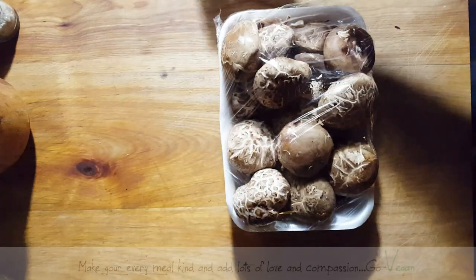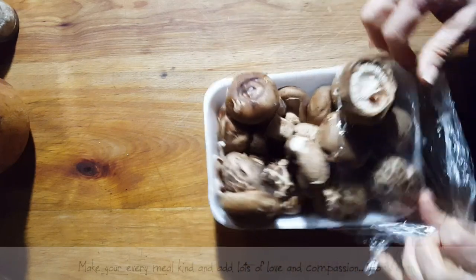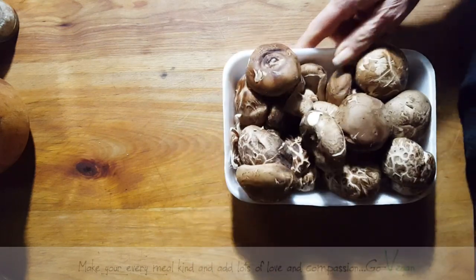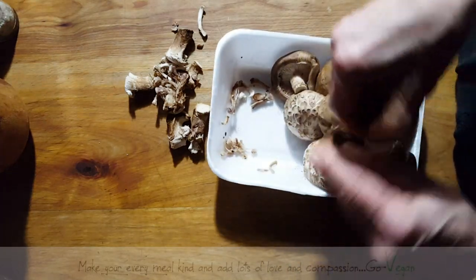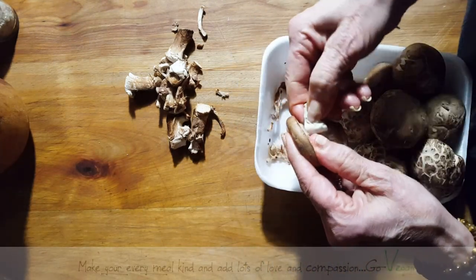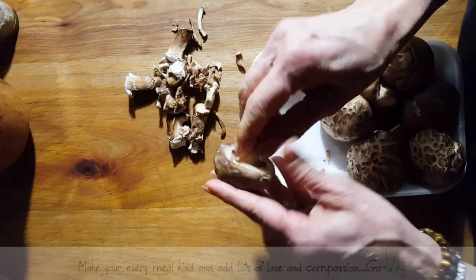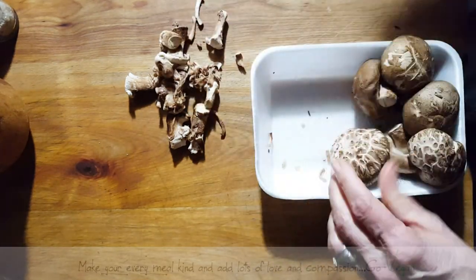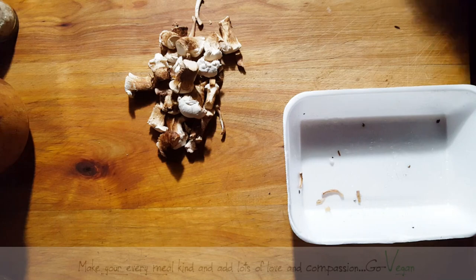Good morning everyone. Today I'm gonna show you what I do with the mushroom butts. I know it's been a long time that I've been saying I was gonna show you guys and I never did, but I am gonna show you today. Normally the stems are a lot longer, but I can't guarantee the size of the stems when I buy these mushrooms. These are not the oyster mushrooms - they're the shiitake.